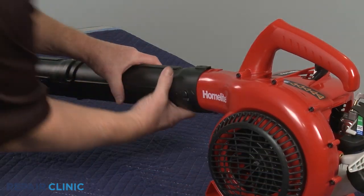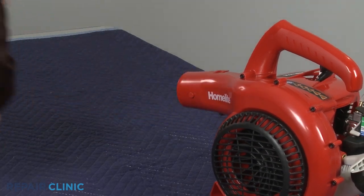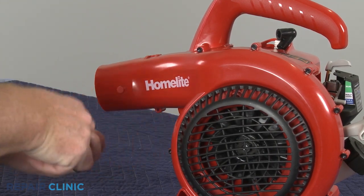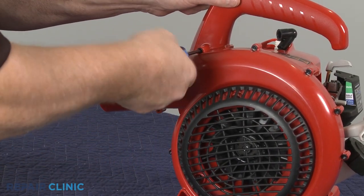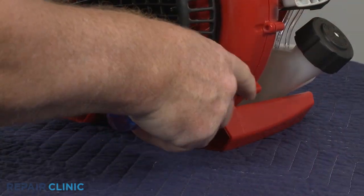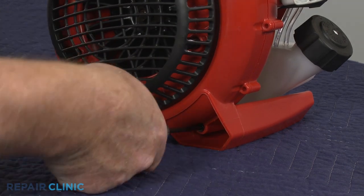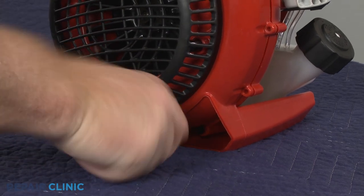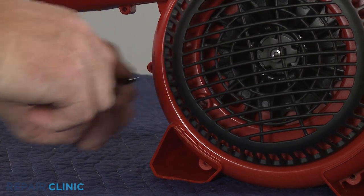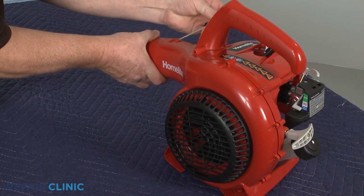Rotate the blower tube assembly counterclockwise to detach it from the blower housing. Using a T20 Torx bit, unthread the 10 screws securing the blower cover. Use a flathead screwdriver to release the retaining clip to fully remove the cover.